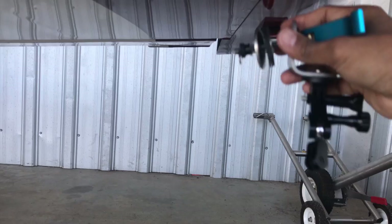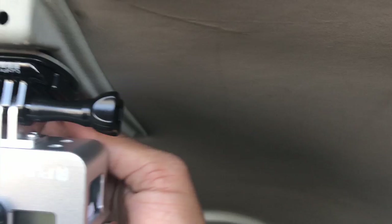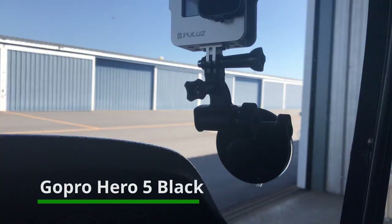Now let me show you what I have inside. I have a GoPro Hero 7 mounted to the ceiling using the GoPro adhesive mount — it's a pretty standard mount that comes with GoPro. Another angle I have is on the windshield, so I use a suction cup mount from GoPro for that.